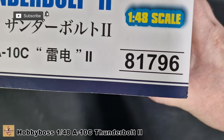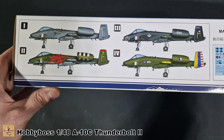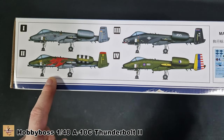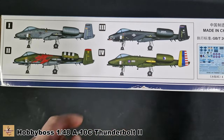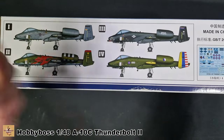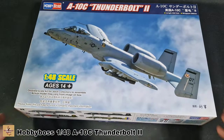Kit number 81976. For marking options, one of the box art schemes is the ghost grey version. We also get a nice black D-Day anniversary version, another anniversary version, and one of the warbird schemes. I think the grey and the black look pretty cool. There are tons of aftermarket decals and schemes out there for this kit.